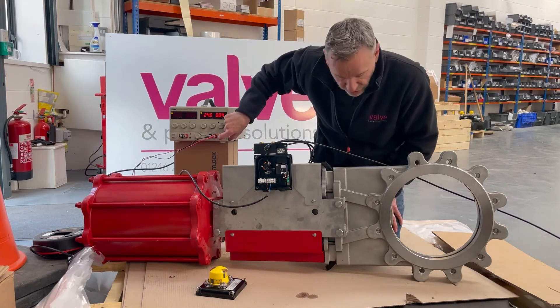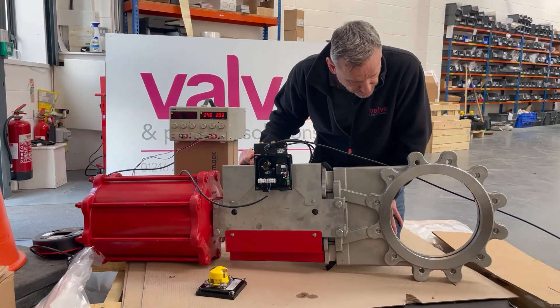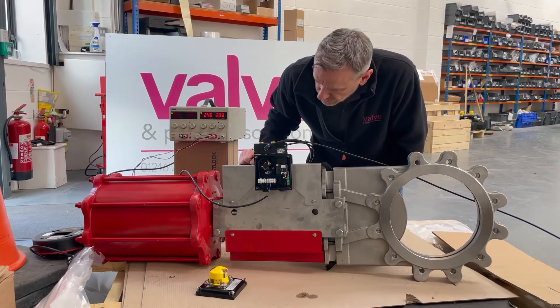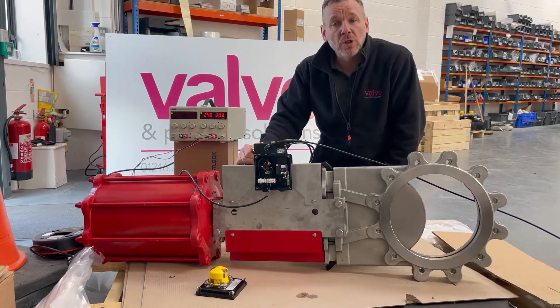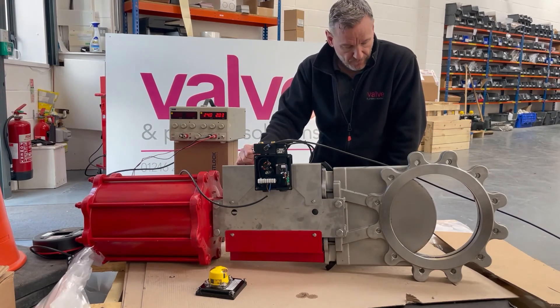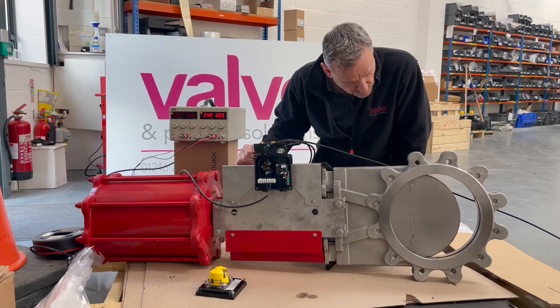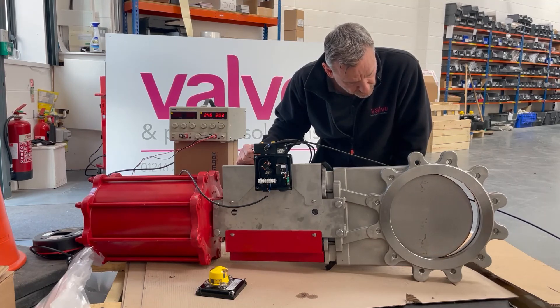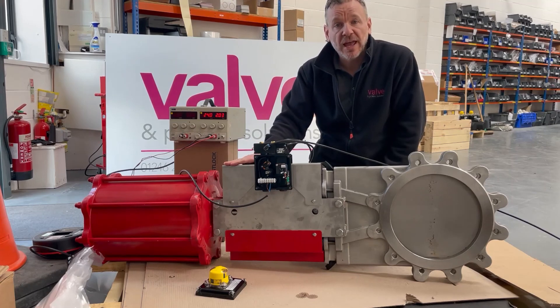We're going to supply this all ready to go — we've got another three or four to do for the customer. To finish off I'll just close the valve, so we de-energise and because it's double-acting we put air into the other side of the cylinder. The valve slowly starts to close — you can see the shaft turning and eventually the cam will line up with the closed position. So there you have it: a Westlock quantum control monitor with linear to rotary conversion kit fitted to a double-acting knife gate valve. Thanks very much for watching.